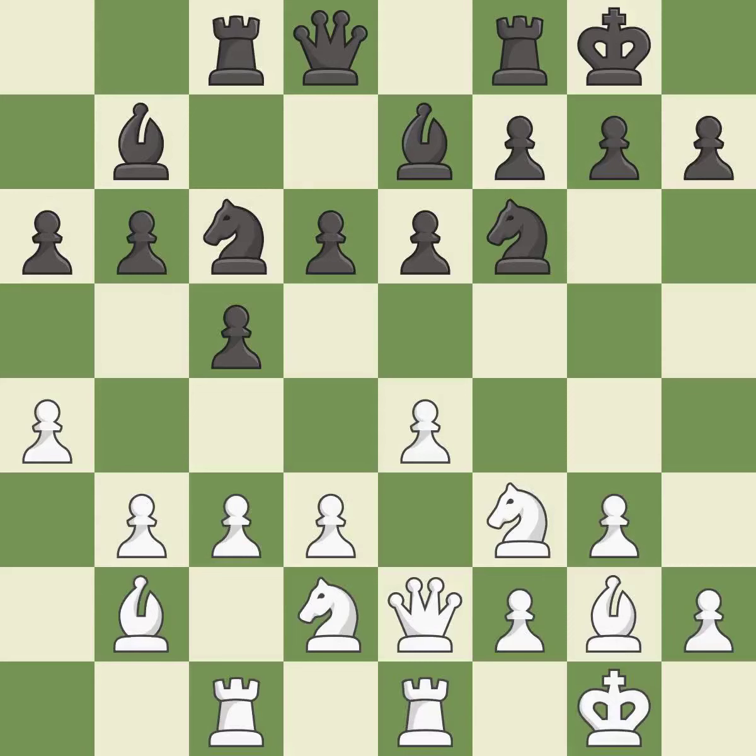This develops a rook off its starting square, getting it into the action. It is excellent. That's a sensible reply — it is excellent. That's fine. It is good. This is a fair move — it is good.